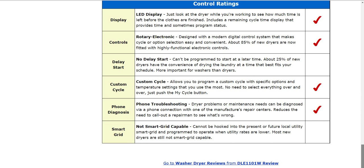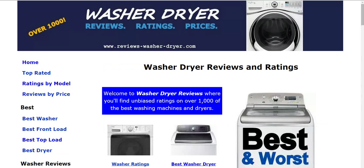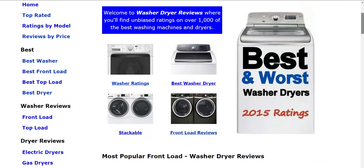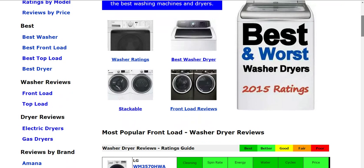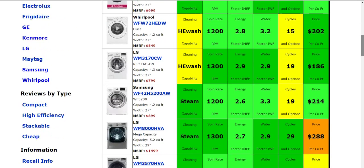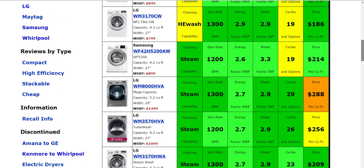Now if you'd like to take a look at some other washers or dryers, just go on over to the home page where we have over a thousand models on the website. You can navigate however you'd like. Some of the most popular models will be listed there for you, but you could also click on some of the best washers or dryers, and also you can look at some gas dryers as well as electric. You can also search by brand and some different categories such as compact, efficiency, stackable, etc.